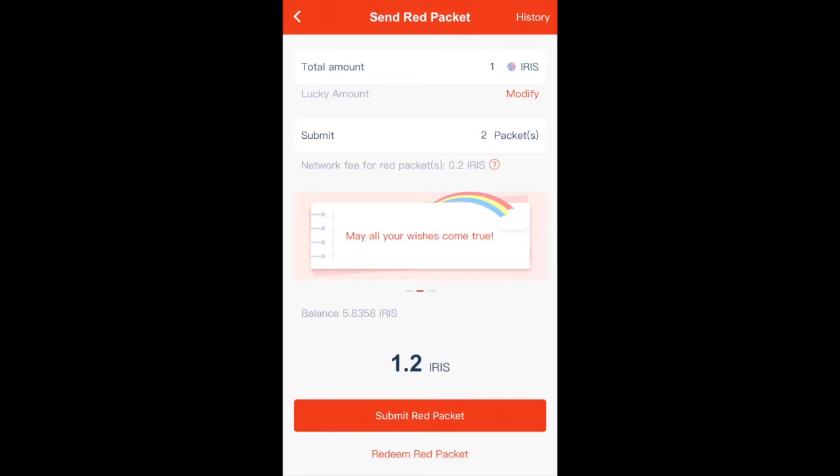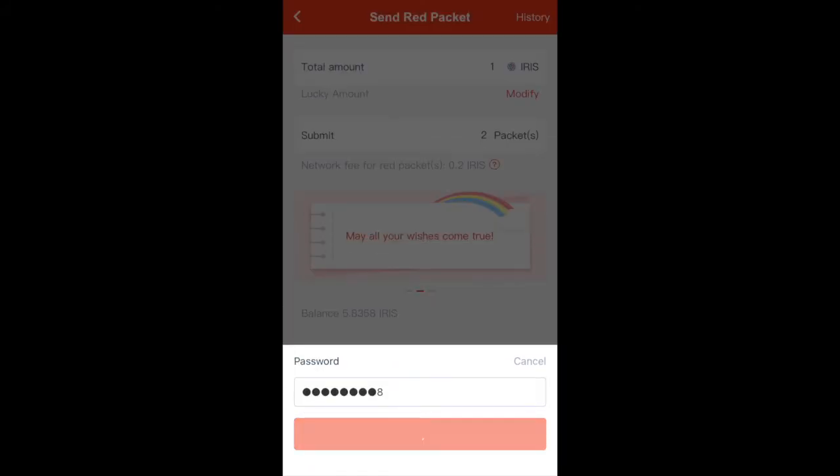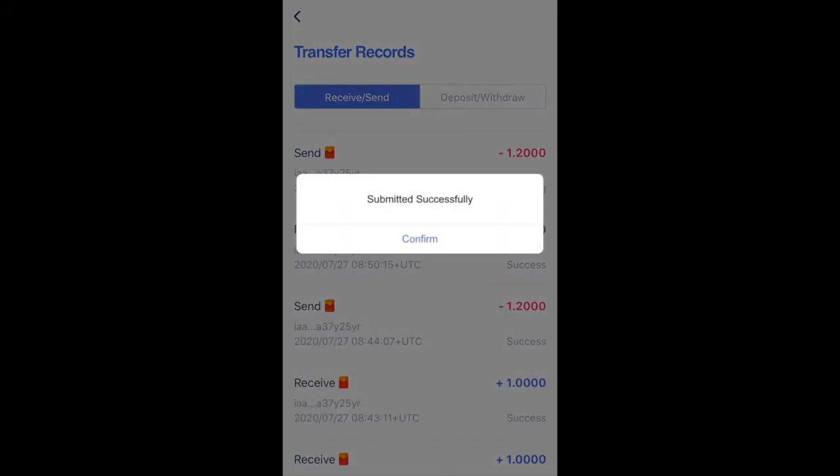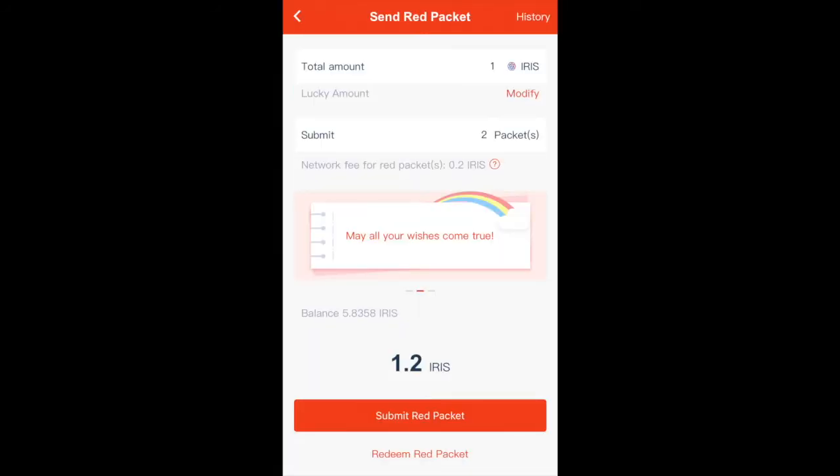Once you make sure that everything is finalized, click on the submit red packet button on the bottom. The wallet will ask for your password. After you enter it, there should be a message displaying that you've submitted successfully. Click on confirm and then click on the return button on the top left corner. This should take you to the send red packet page.